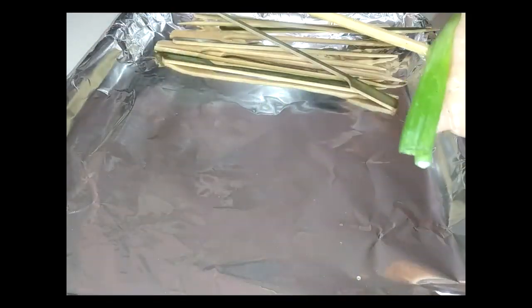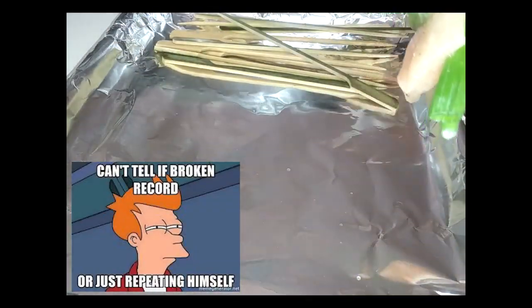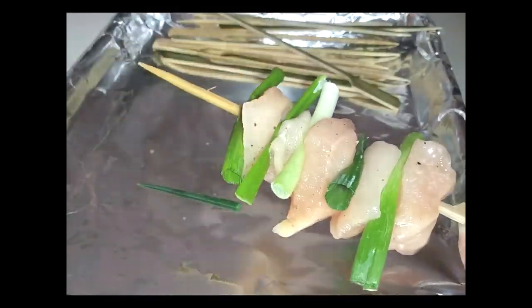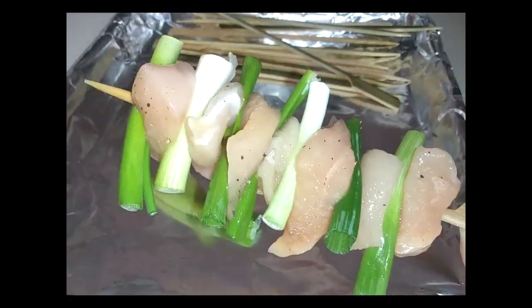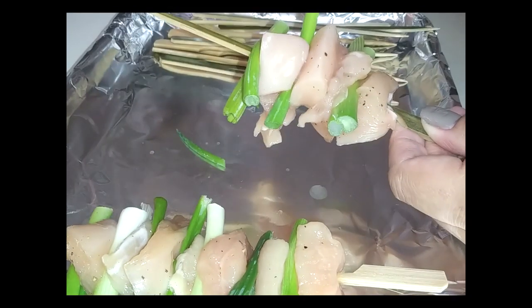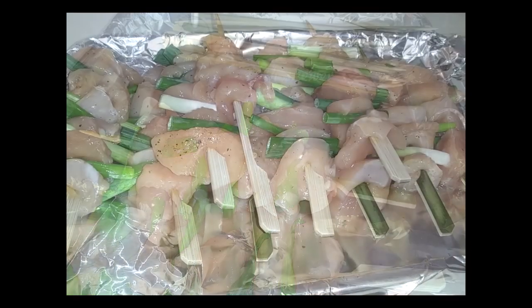Now we're going to use these and start skewering our chicken. Starting with a chicken piece, go ahead and alternate everything: chicken, green onion, chicken, green onion, chicken, green onion. Continue doing this for as many pieces as you want on each skewer. I ended up using about 10 out of the 12 skewers that I soaked. Honestly, some of my bite-sized chickens were kind of large, and the 10th skewer took all the little pieces of chicken I had left over.